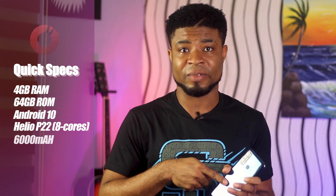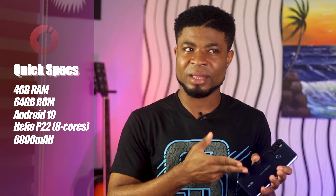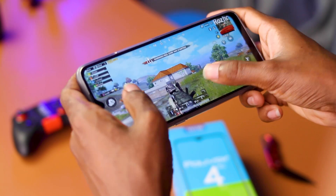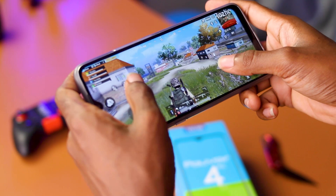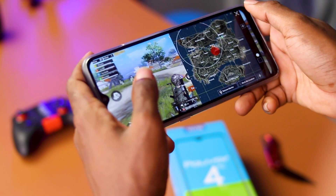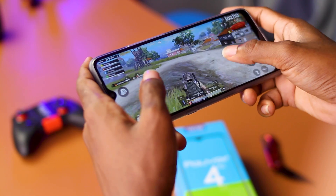Now for the performance of the Tecno Pouvoir 4 Pro: you get the Helio P22 MediaTek processor, the same as the Tecno Camon 15, along with 4GB of RAM and 64GB of internal storage — making this a strong contender with the Camon 15. I tested a couple of games including PUBG; it was pretty much playable, similar to the experience on the Camon 15, and the game maxed out at balanced graphics and medium frame rates.